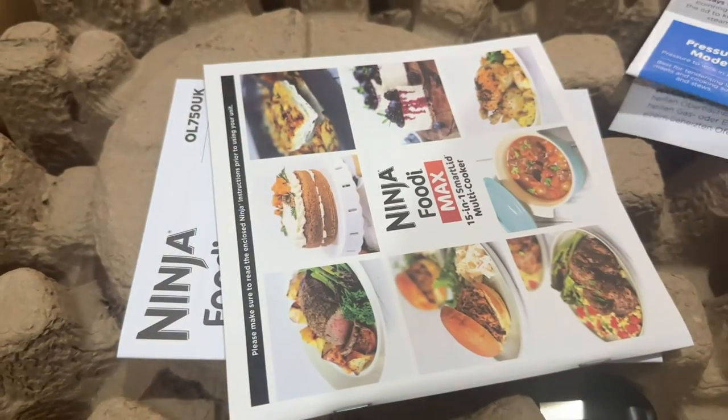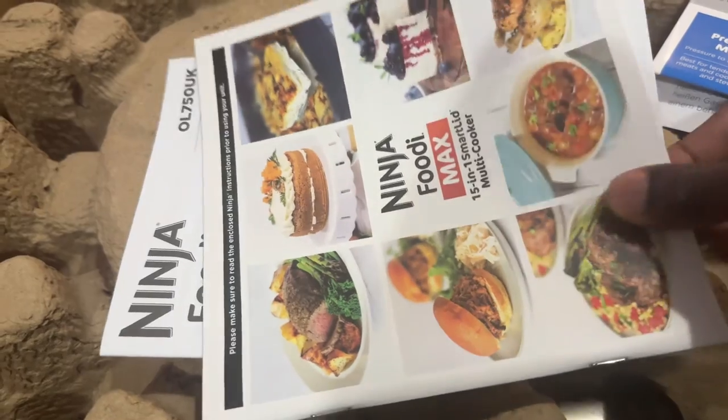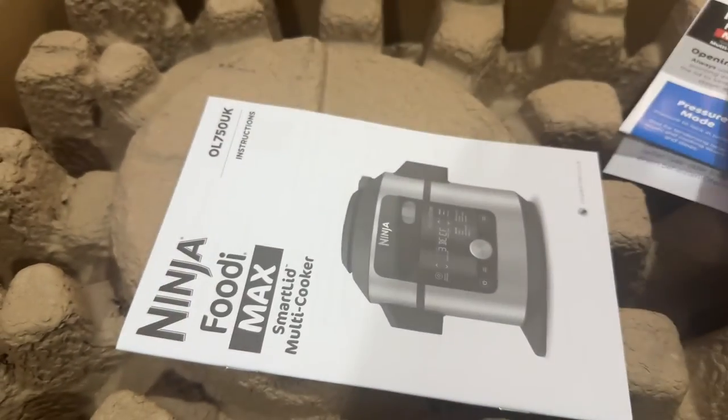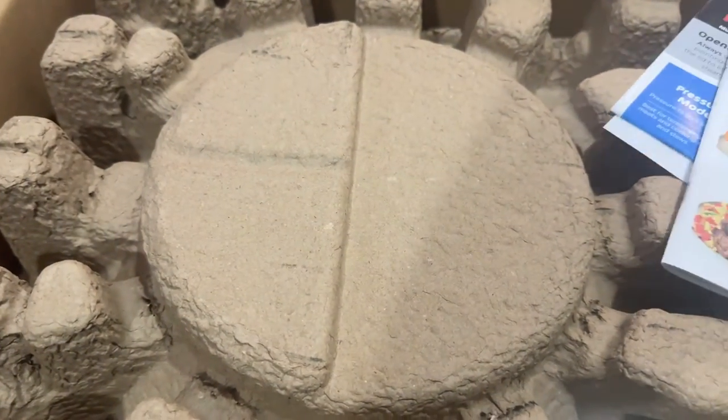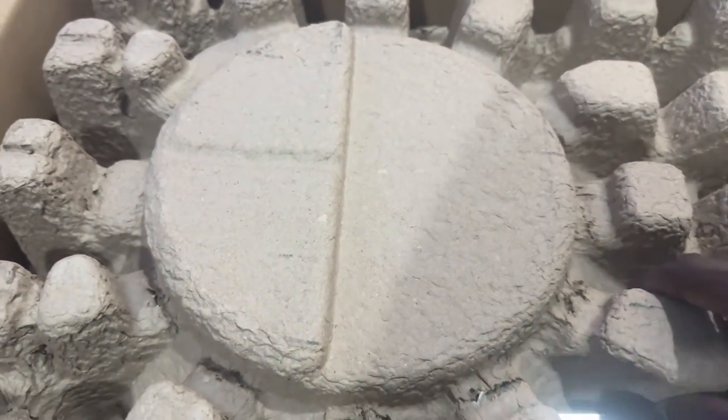In the box you get the regular pieces of paper — most of them are junk — a little quick starter guide and a little food guide, which is good. There's also a nice little cookbook and a more in-depth user manual for the cooker. Now let's get this open!